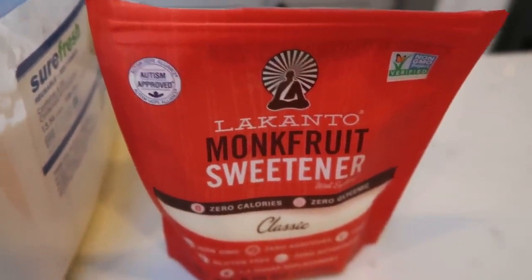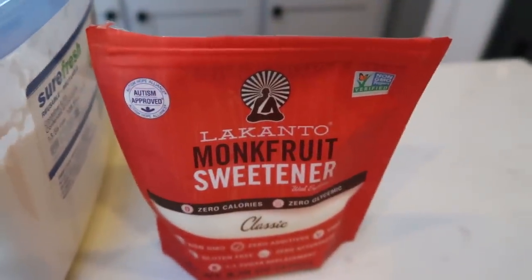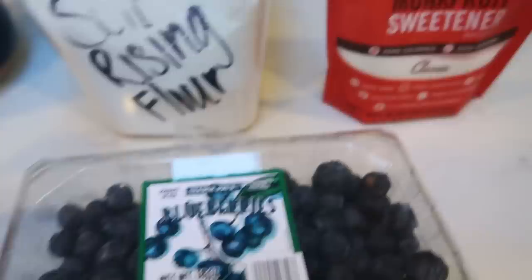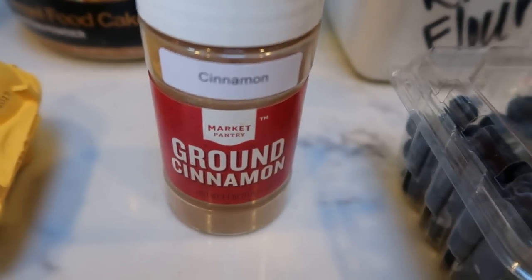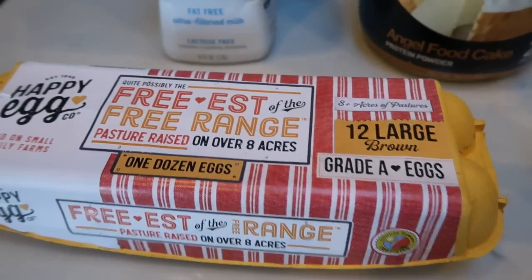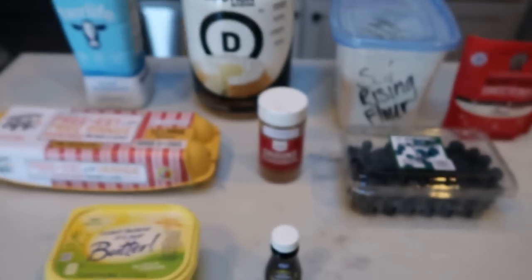I'm going to use this monk fruit sweetener — I really like this sweetener, I buy it off of Amazon and it is linked down in my Amazon store below. You'll also need some blueberries — you can do fresh or frozen — some ground cinnamon, an egg, some light butter, and some lemon extract. So let's get started on our scones.